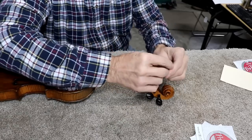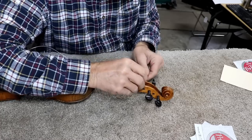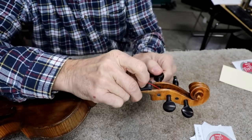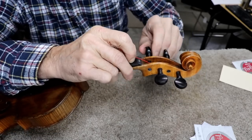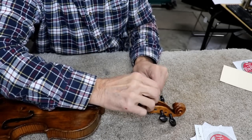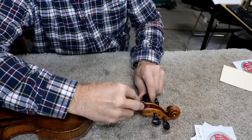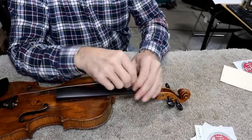I don't have the sound post or bridge on it yet, but I typically go ahead and get the strings started. The way I do this is I start the wrap on the far end of the peg — the first wrap goes on the wrong end, then I cross back over and wrap all the rest of the wraps toward the handle of the peg. It makes a nice neat job, looks good, and gets the string in approximately the right place for the groove.